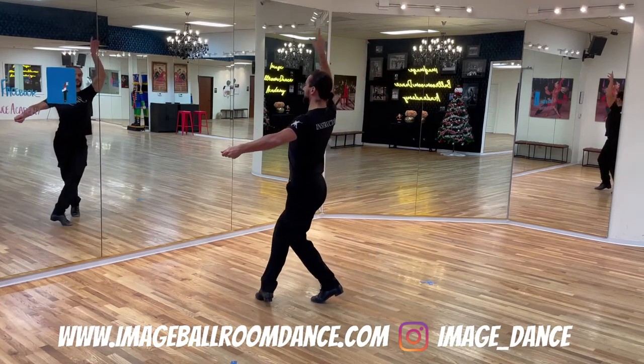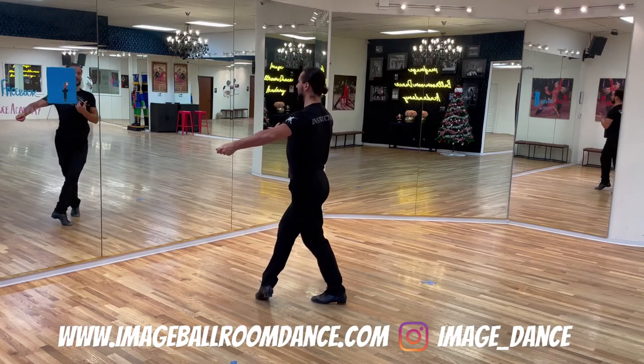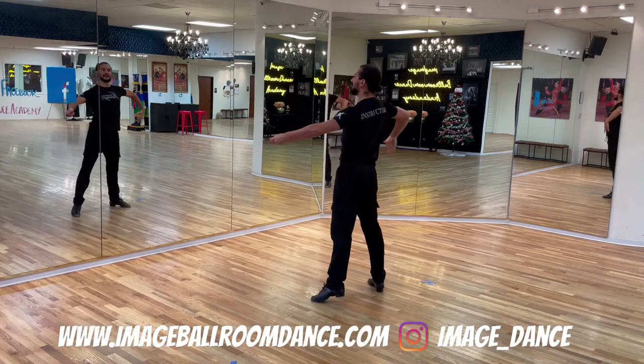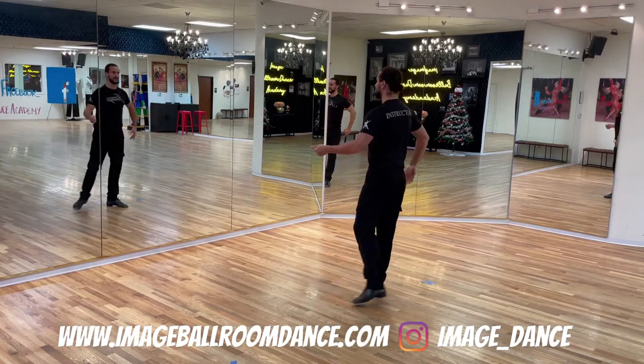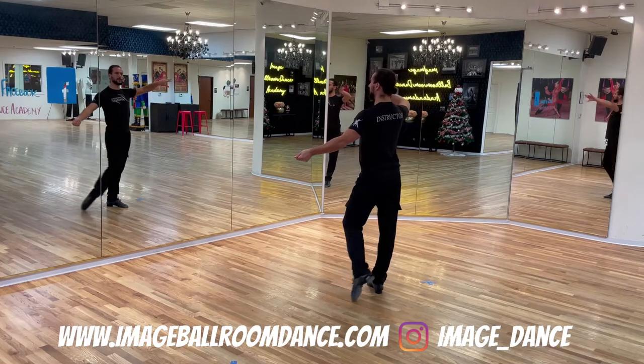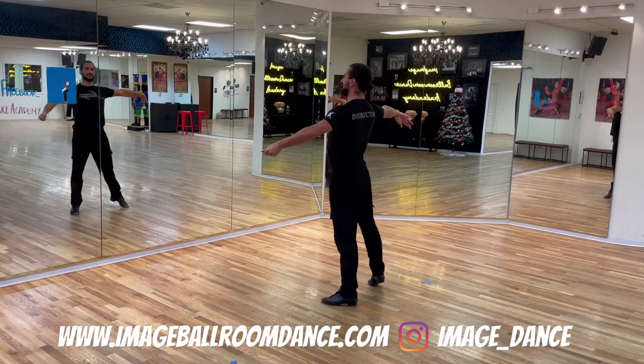You're going to cross the right foot in front, bend both your knees, rock your weight back to the left, and finish with a side step to your right. Let's take a look one more time: rock forward to the left, rock back your weight to the right, side step to your left.